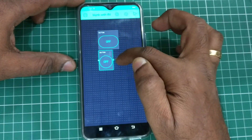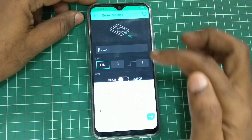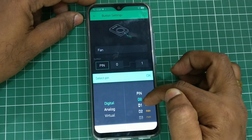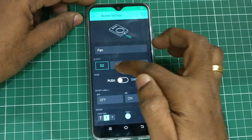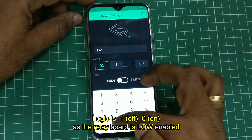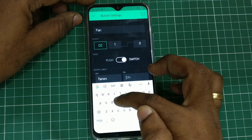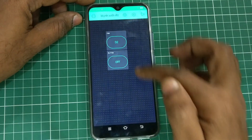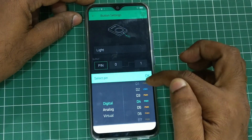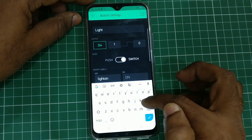Now select two buttons and realign them. Touch on the first button and provide a name — 'Fan' — as we are going to control the fan from this. Touch on pin and select D2, as we are connecting D2 of NodeMCU. The logic level is one to zero: one is OFF and zero is ON, because it is a low-enabled relay board and the logic is reversed.